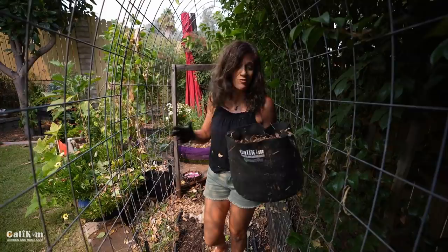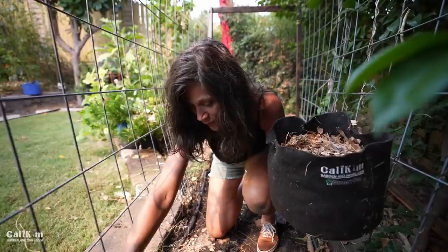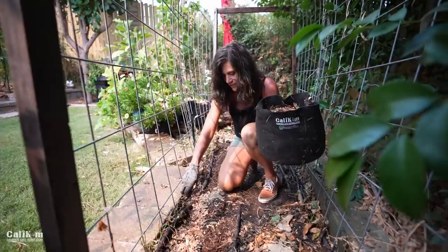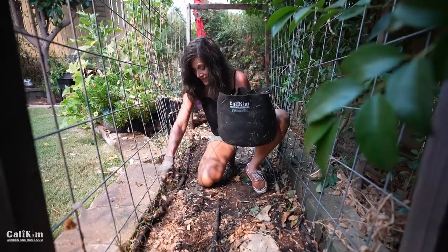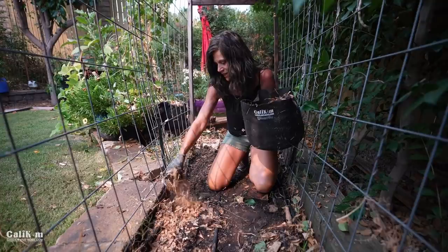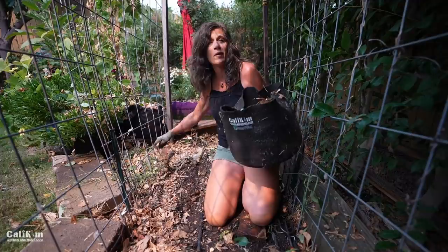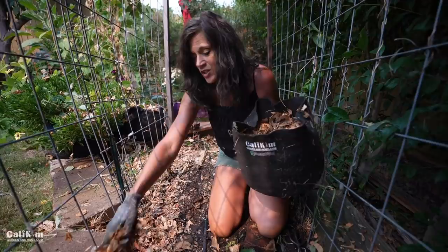Now I'm going to mulch the top of the soil — it really helps conserve moisture, helps insulate when it gets hot or cold, and these leaves break down over time and bring in the worms. Now one thing that's really fun about growing peas is not only in garden beds but also in containers. My pea seed collection has a smaller variety called Little Marvel. You can plant any variety of peas in containers — a five, ten, or twenty gallon smart pot works great. Always grow them on a trellis because they like to climb up.